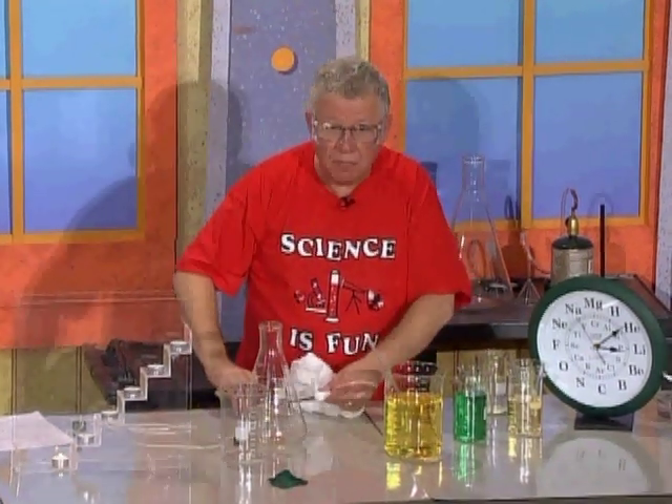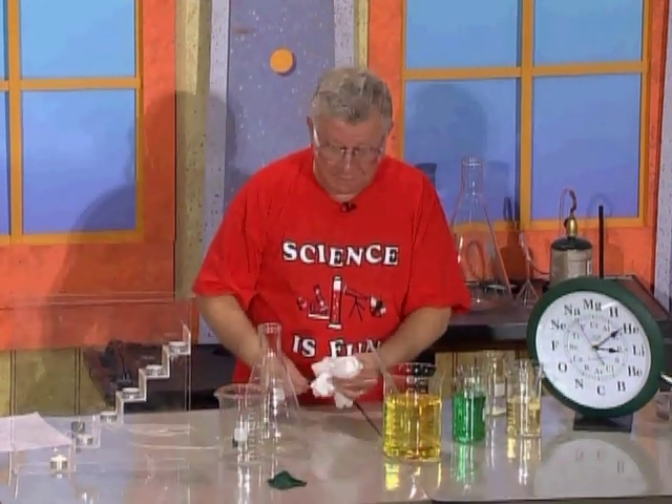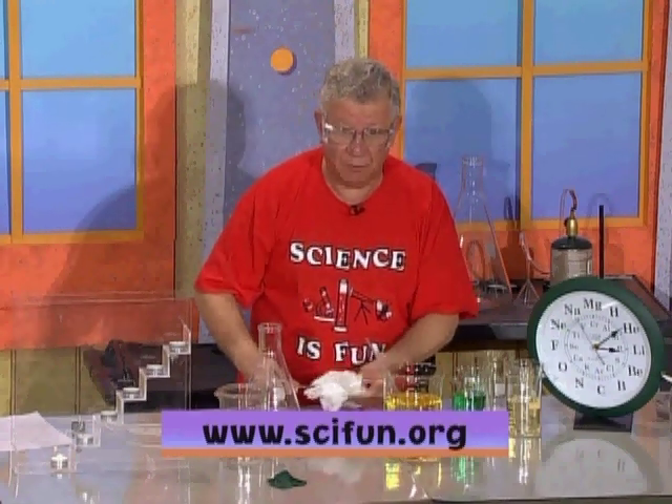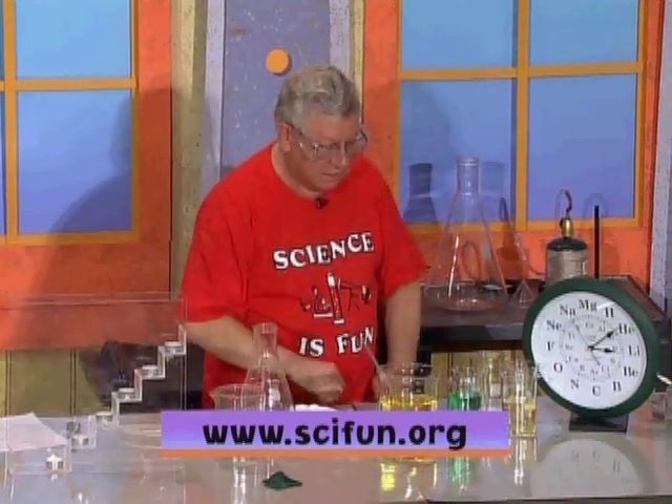You know, some of these experiments you can do at home, but you don't have Pyrex at home — that's okay. Many other experiments you can do at home. Go to my website, sci-fun dot org — S-C-I-F-U-N dot org — and you can download the experiments and do them at home.